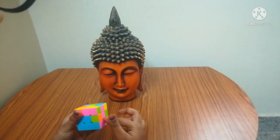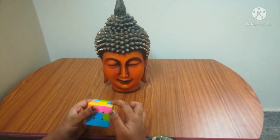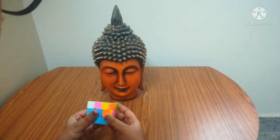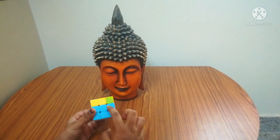After matching this color with the middle color, I'm going to see whether the top color is at the front or at the back. It is at the front. Now do: down, right, down, right, down, left, up, left, up. This color's two layer is done.